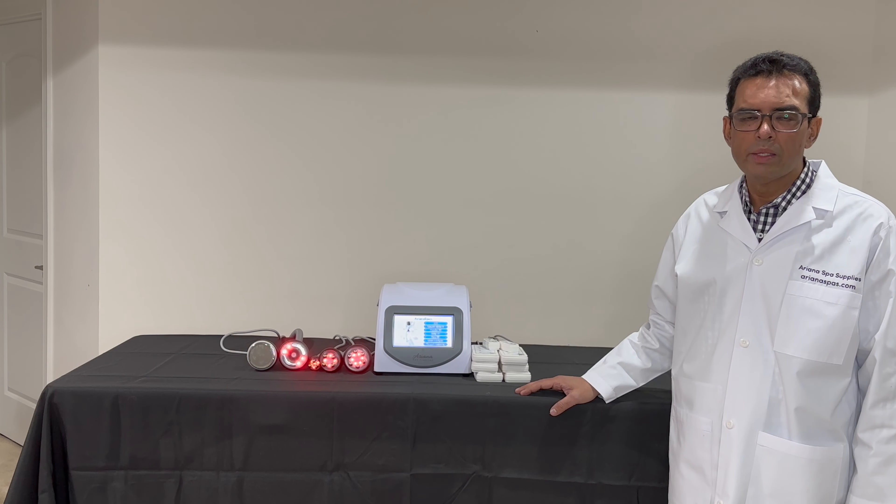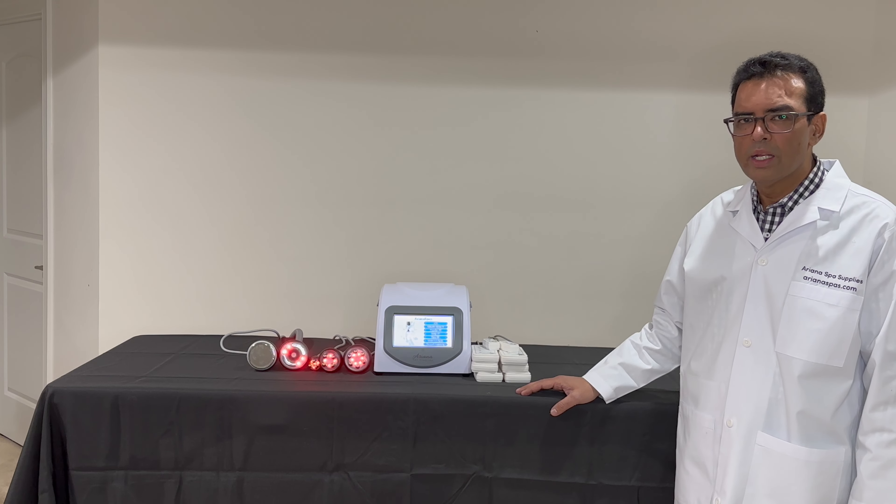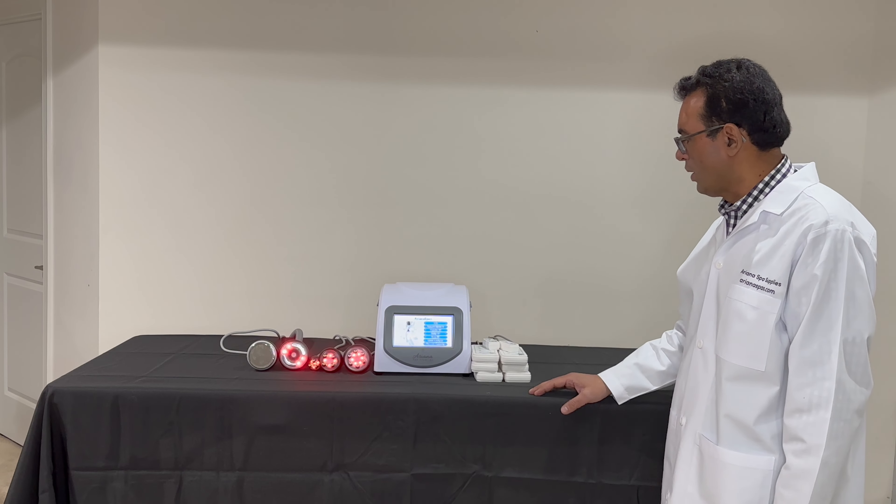Hi, my name is Ari. I'm with Arianna Spa Surprise. Today I'll be demonstrating the 6-in-1 Arianna Spa Cavitation Machine with RIPO Razor.